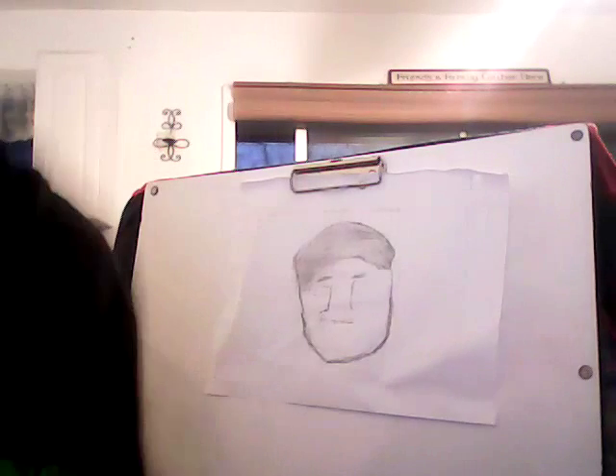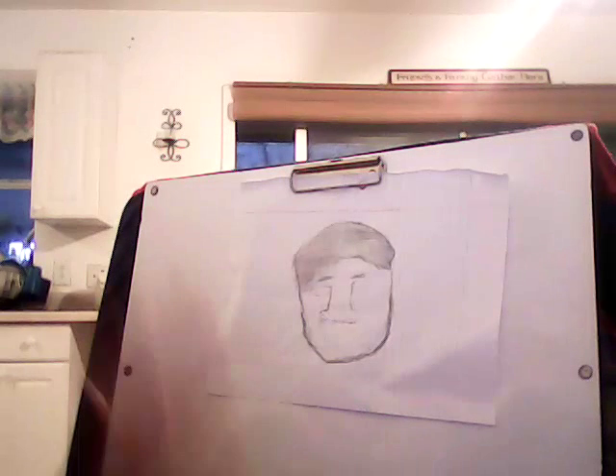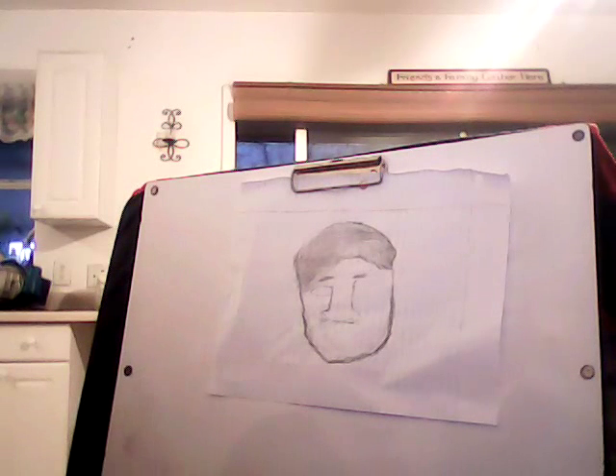Hi guys, making another YouTube video and today we're going to be making part three of how to draw DanTDM. My other ones will be on my channel down below, but without further ado let's get started.